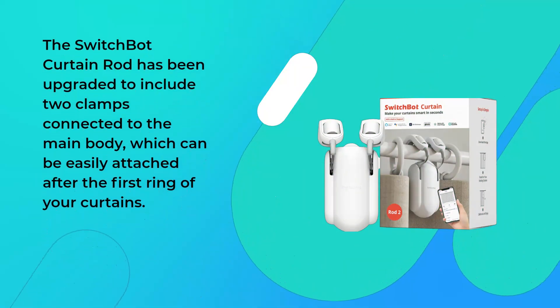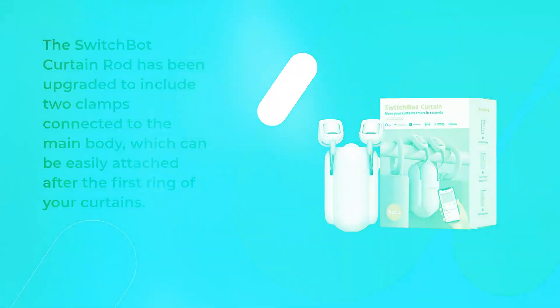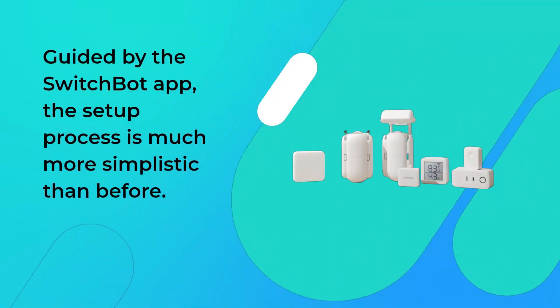The SwitchBot Curtain Rod has been upgraded to include two clamps connected to the main body, which can be easily attached after the first ring of your curtains. Guided by the SwitchBot app, the setup process is much more simplistic than before.